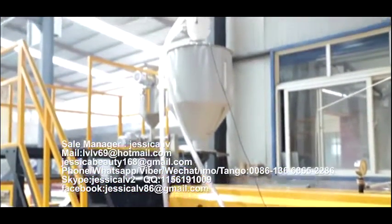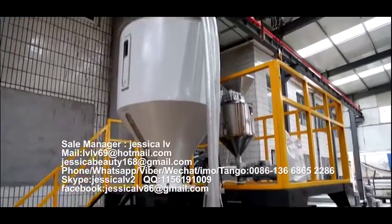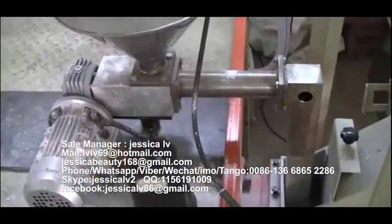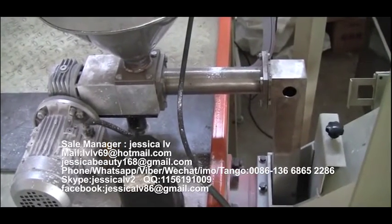The talcum powder is fed into the unloading equipment through the Italy double screw, and then enters into the screw to plasticize.